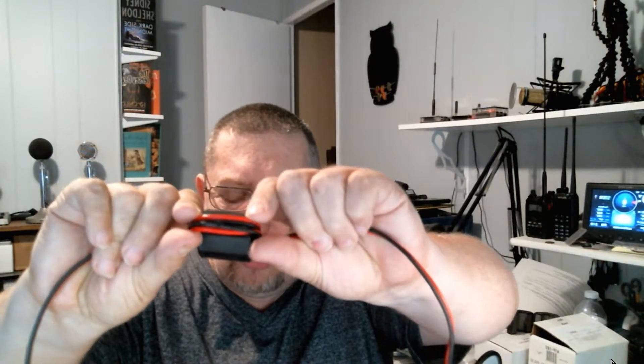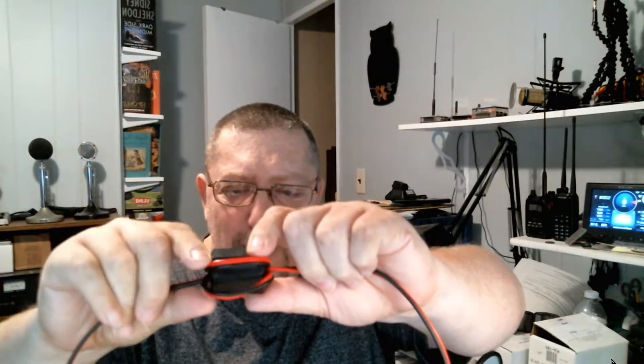I have these on most wires in my shack and in some parts of the house. Starting with the power wire — you take one of these open snap-on beads, close them and they snap shut. Take your power wire and go through them a couple times or more. Every time you go through is like having another bead, so this one bead is actually working as two beads.